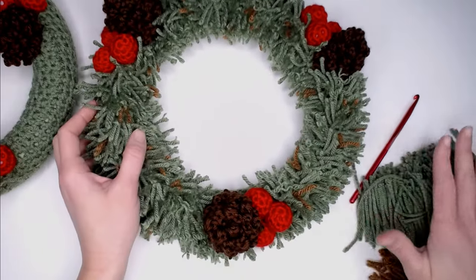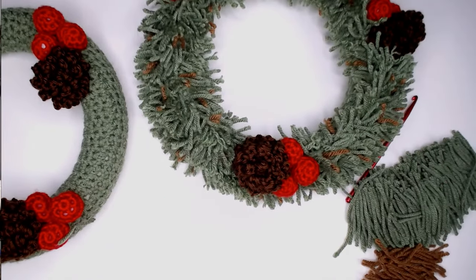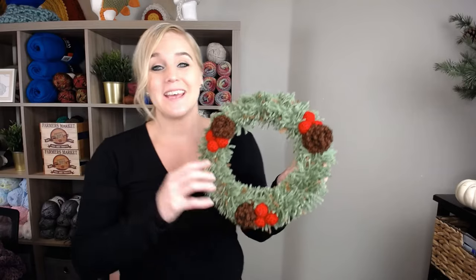Once you've added all the fringe onto your wreath, you are done! I really hope you had fun and I love that you can personalize it however you want — add more fringe, more cranberries, more pine cones. Really make it your own. If you enjoyed this, check out these other Christmas videos I've made. Thank you so much for spending time crocheting with me today. I hope you have an amazing day and I will see you with my next video. Bye, guys!